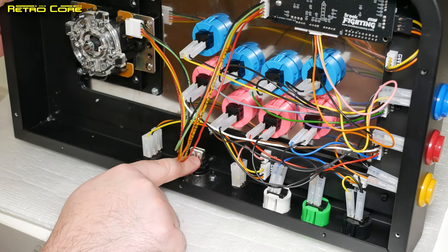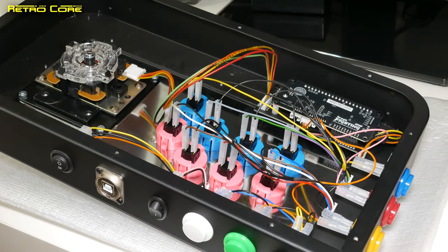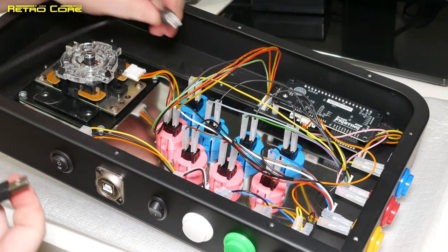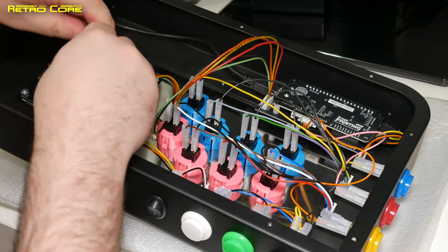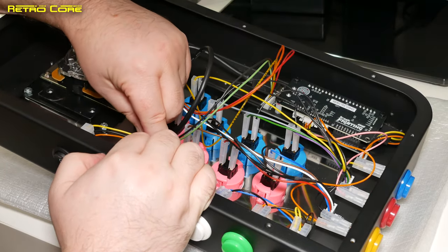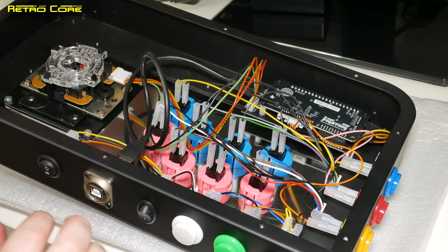One more thing — we've got to connect the USB output on the joystick into the input on the Brook Fighting Board. Luckily it comes with the cable you need. It's a simple case of plugging one end in here and the other end in there — just add the USB the right way around. And there we go, we are in.